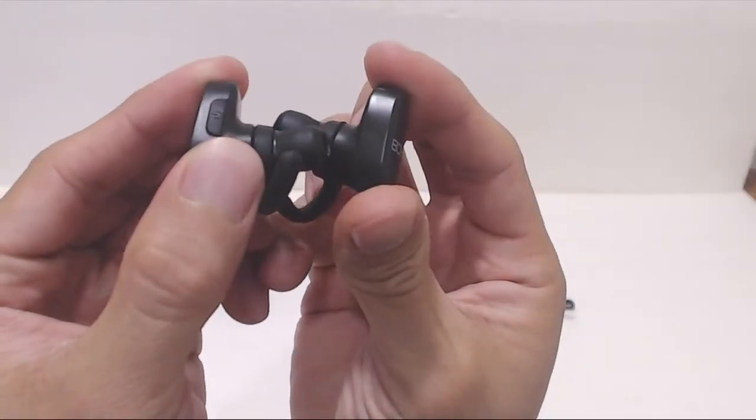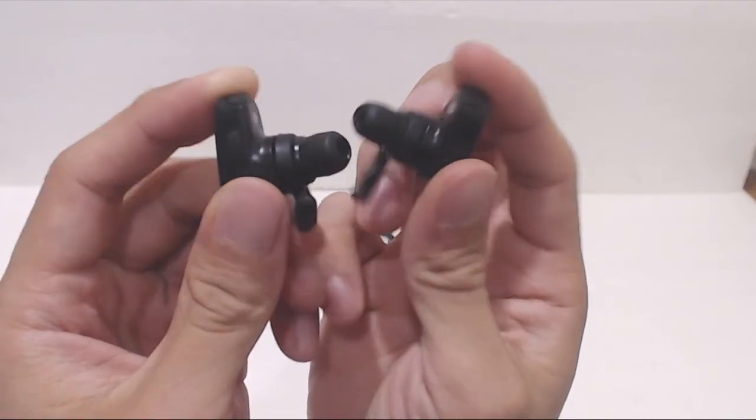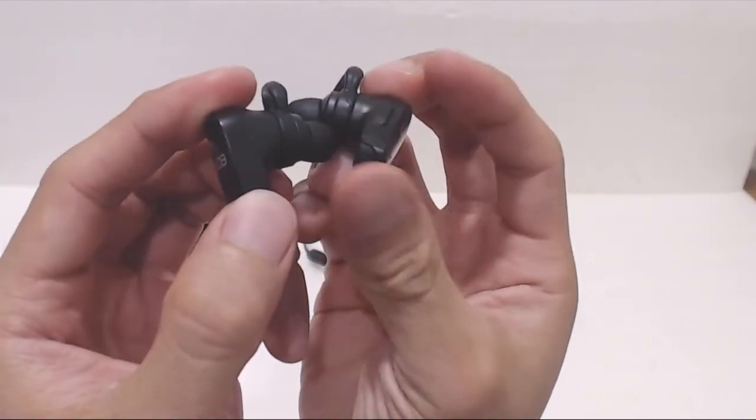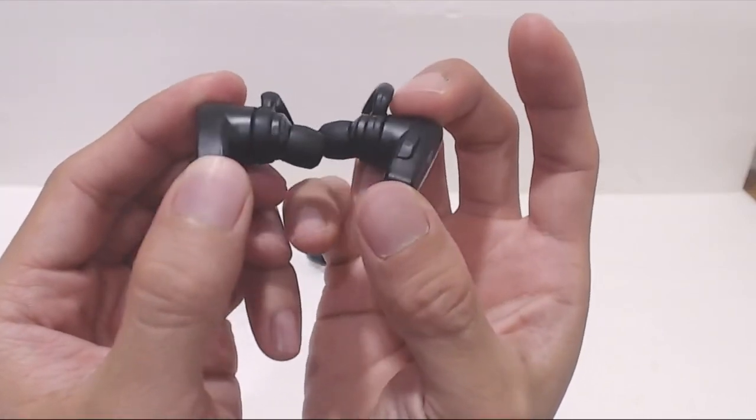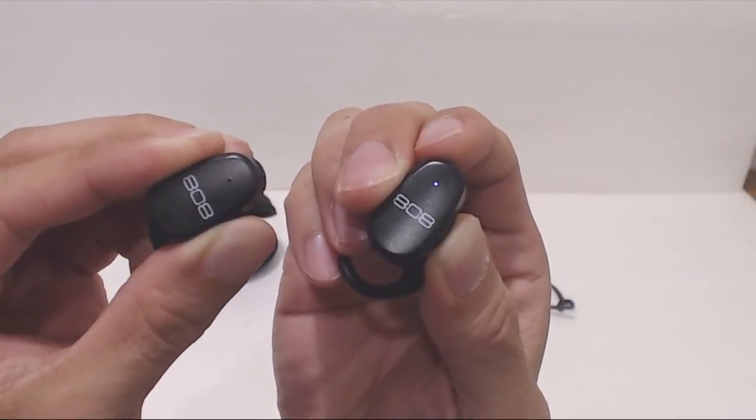The only odd thing about the design is that the power buttons have opposing orientations. On the left earpiece, the power button is on top, and on the right earpiece, the power button is on the bottom. When you power on the right earpiece and then the left, they'll pair to each other automatically.